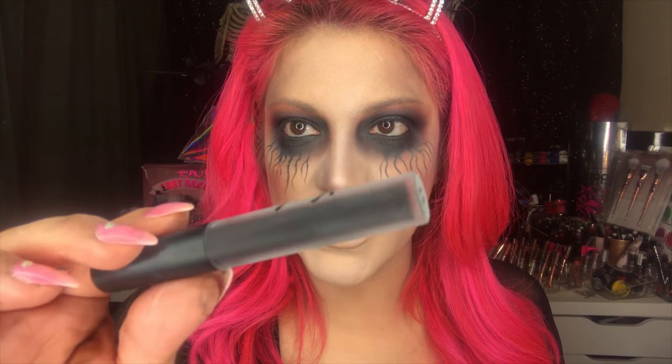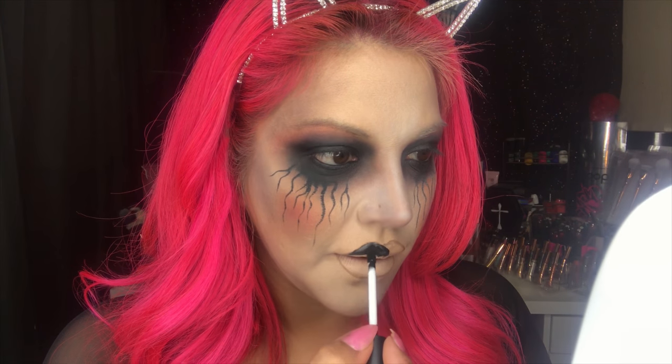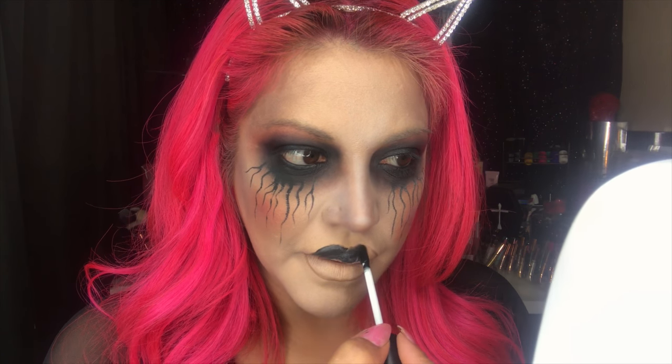Now I'm going to take this black lipstick from Vinyl Cosmetics Cult in the shade Enjoy Death — it's a black liquid lipstick — and I'm going to go ahead and fill this whole area in. It's super pigmented. Okay, guys, so now we have our little dolly lips looking good!